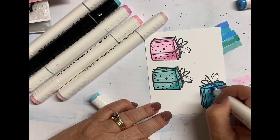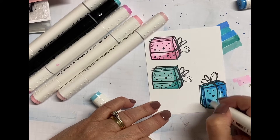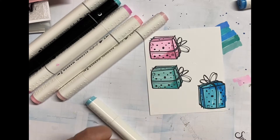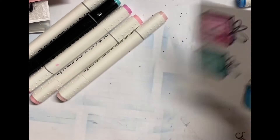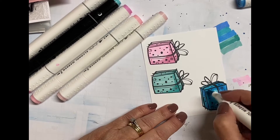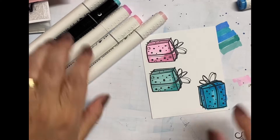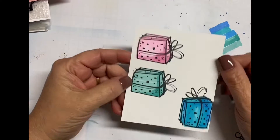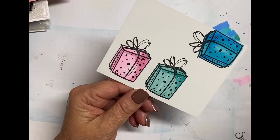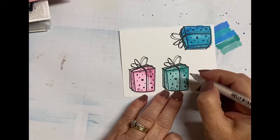It looks super cute. That is one thing I recommend no matter what kind of markers you're using — whether it's your regular markers or even crayons — just do a darker color and add a little bit of shading. It makes such a world of difference. Just look at that simple coloring — it really makes a huge difference. Even if I had just done one solid color it probably would have been fine, but it doesn't take a lot more effort to put a little shading.